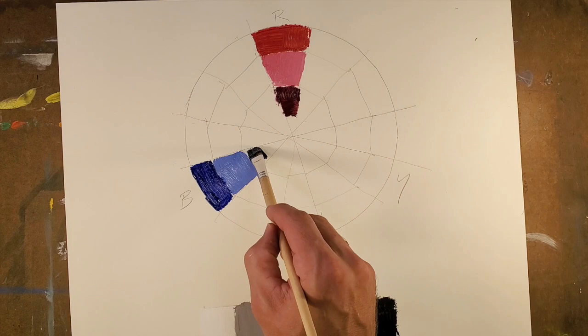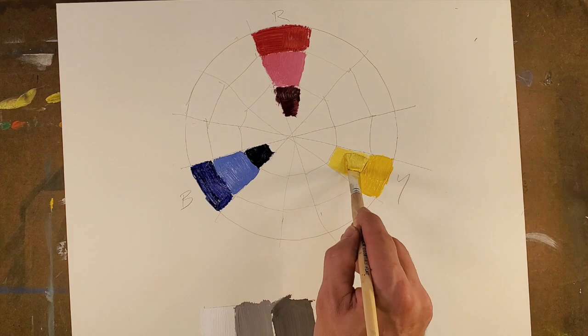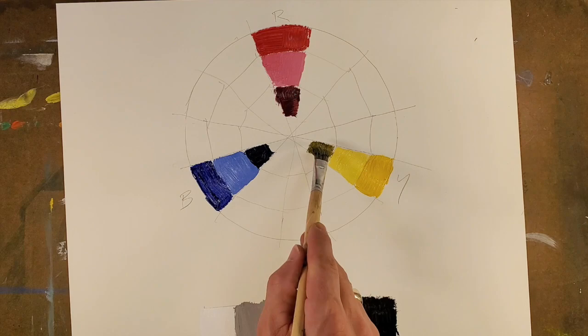We're going to do the same activity with all of these pieces of the pie with our primary colors. Now we're moving on to blue — we have ultramarine blue, then we've added white, and then we've added black. Then we move on to yellow and do the same thing: add a little white to it. I have sped this up, so this is much faster than how long it will actually take you. The interesting thing with yellow and black is it actually makes a green color.